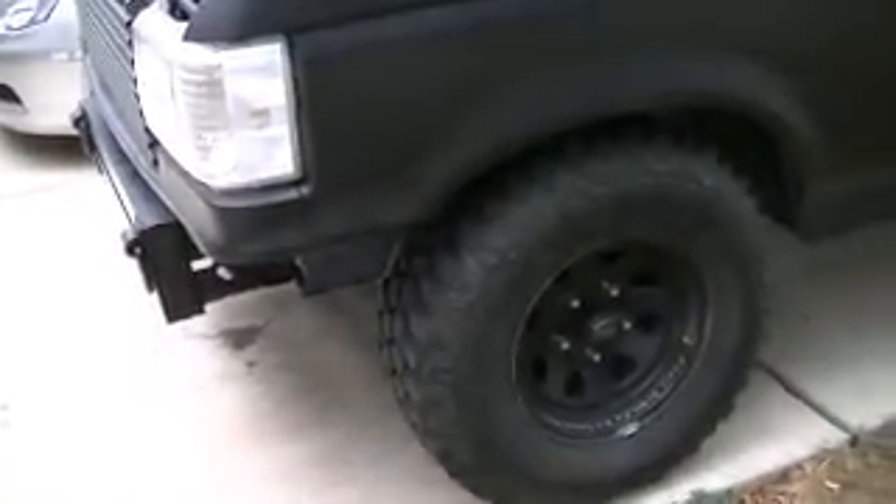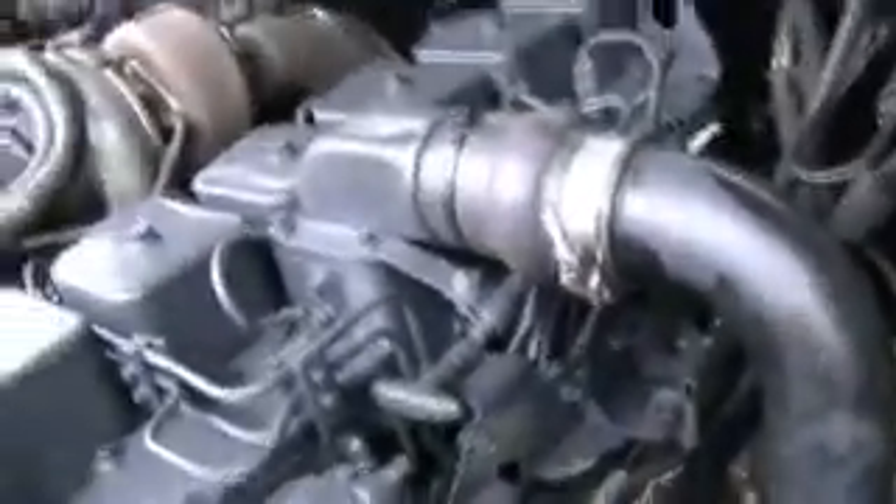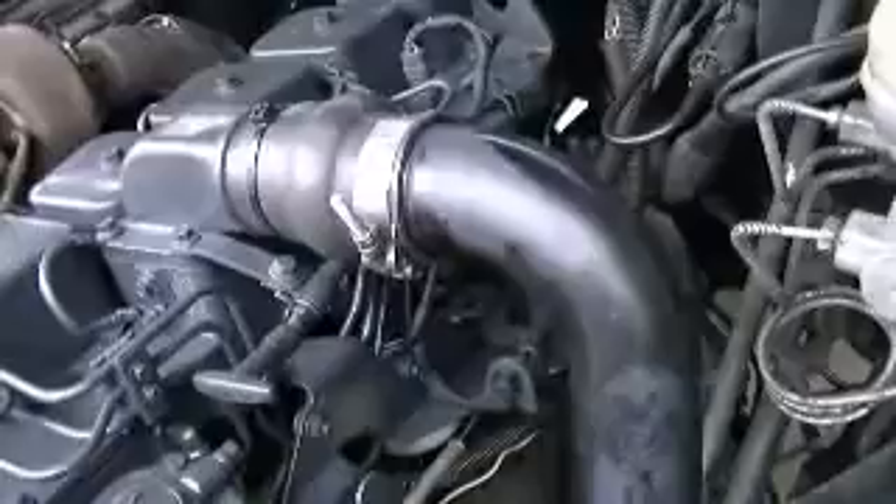Alright blokes, this is my special Australian edition video for everybody on the Australian Ford forums, since I've neglected to keep updates on my Cummins engine swap here. We've started out obviously with a left-hand drive, two-wheel drive, short wide box F-150, 1988. It originally had the 4.9 liter inline six engine, which was a good engine, but it's definitely not one of these and I prefer diesel over gasoline.